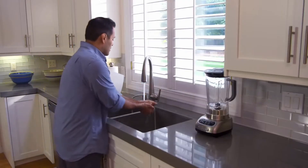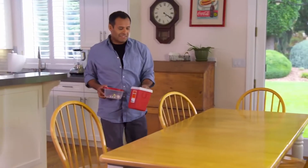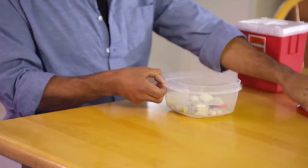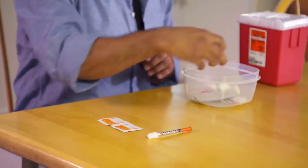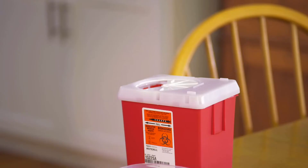Start by washing your hands with soap and warm water. Before giving the injection, check your supplies to make sure you have everything you need. You'll need alcohol pads or cotton swabs dipped in rubbing alcohol, a disposable syringe, the vial of medicine you'll be using, adhesive bandages, and a container to safely get rid of the used syringe.